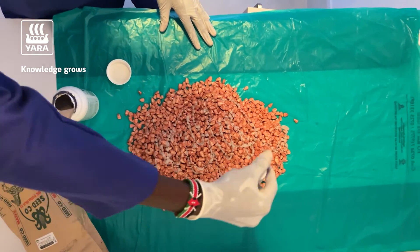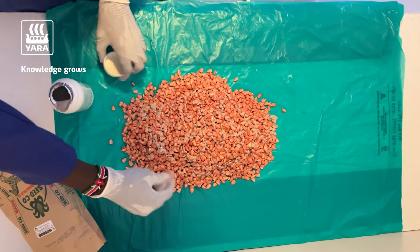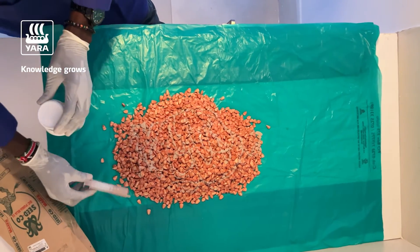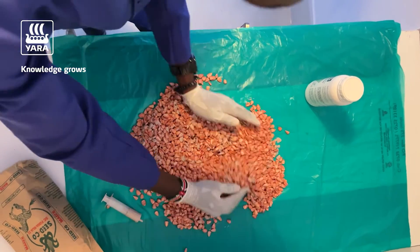If you are doing more seed, of course you will need a different measuring system. You can use the typical measuring system that comes with crop protection products. After that, you will basically mix it.